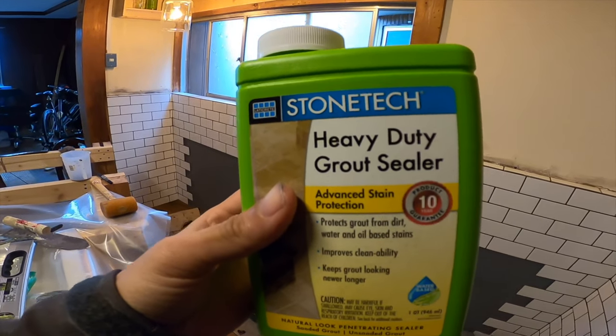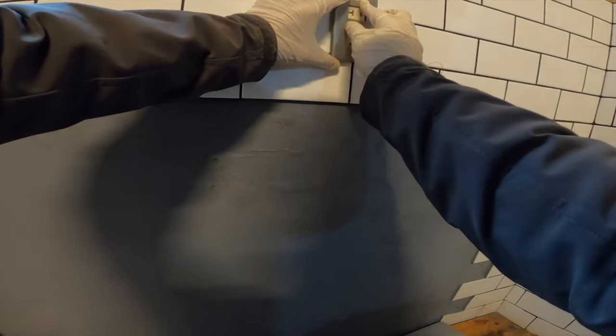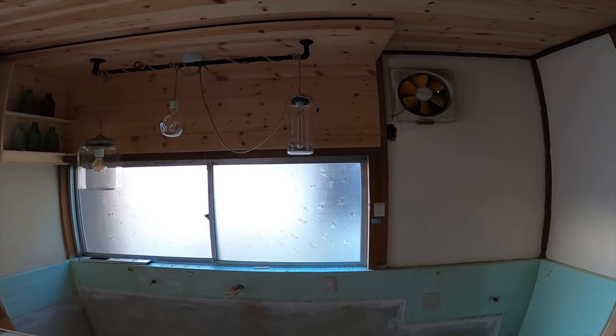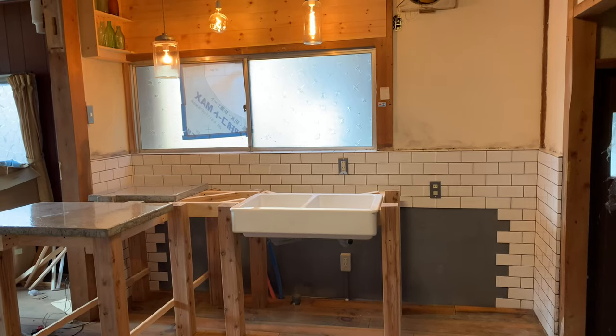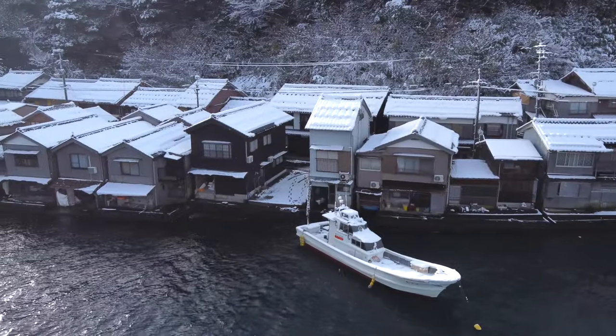And the grout sealer to seal everything. That's it for this episode — I really need an episode where nothing goes wrong, we'll see. Next time I'm back to tackling the concrete counters. I'll be adding two more sections including the kitchen faucet. If you're still around, thanks again for hitting the like button and supporting my channel. Consider subscribing if you enjoyed my content — see you next time.